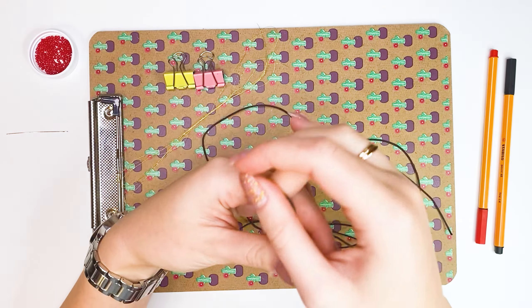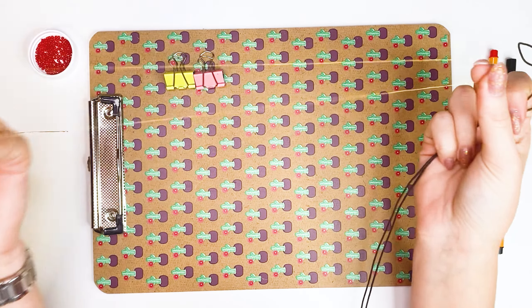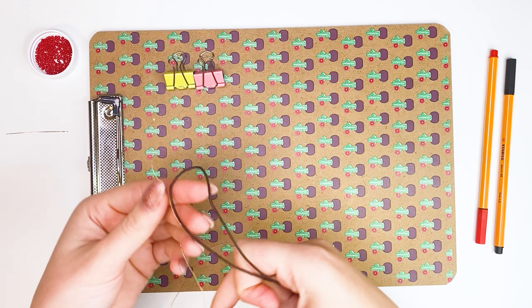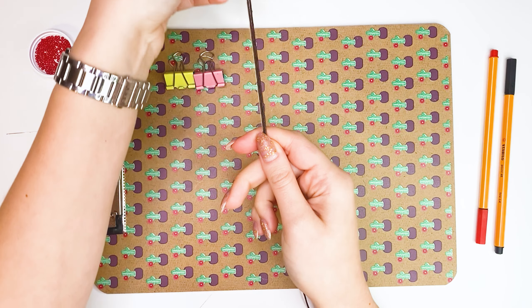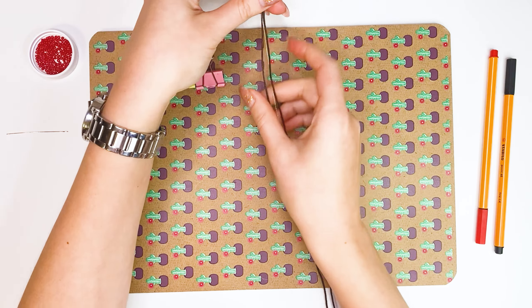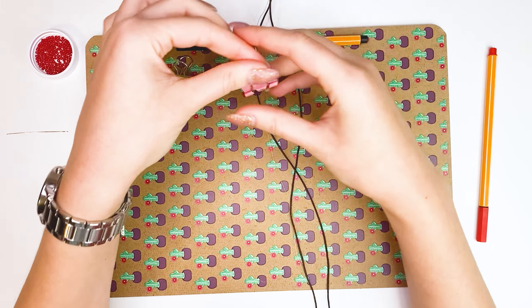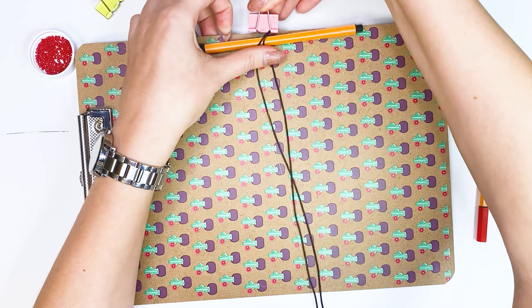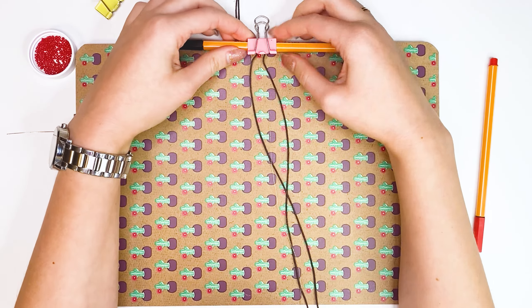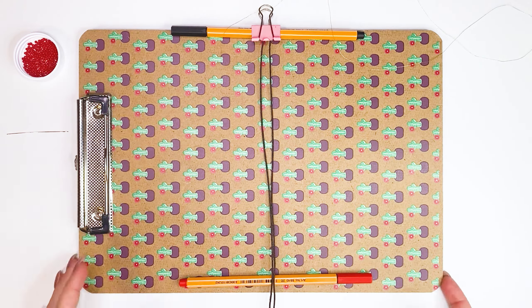Fold the cord in half and fold it together with the thread. We remove about 20 to 30 centimeters upward. Then you need to fix everything: put a pencil under the threads and fix it with a clip. We repeat the same thing from below, only without the thread.